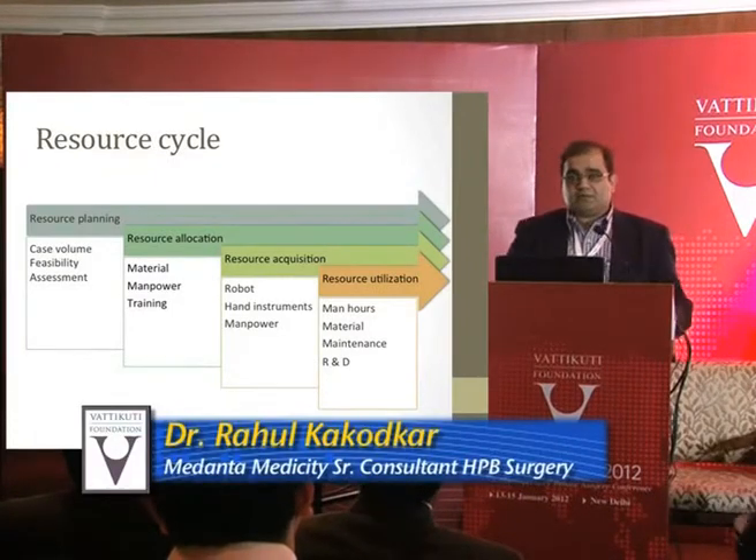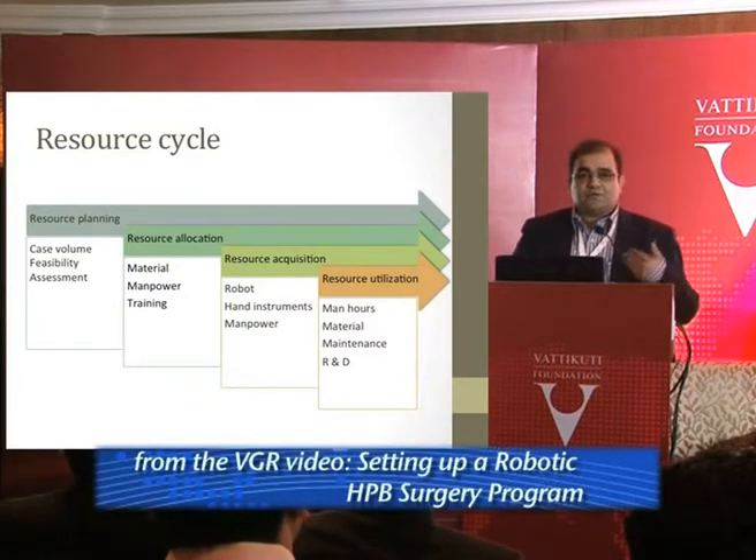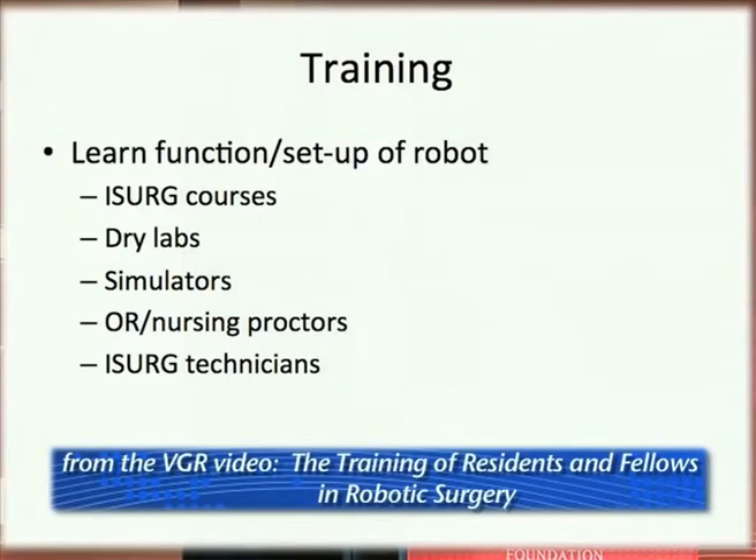We need to allocate the manpower and the people we can send for training — you can't whisk away 10–15 people if it won't realize its potential. A couple-day course with a pig lab is the bare minimum to get started, but you really have to spend much more time training. The initial step should be learning the function of the robot in the dry lab, which can be practiced over and over again before a patient comes into the room so that the team is very efficient at getting things set up.